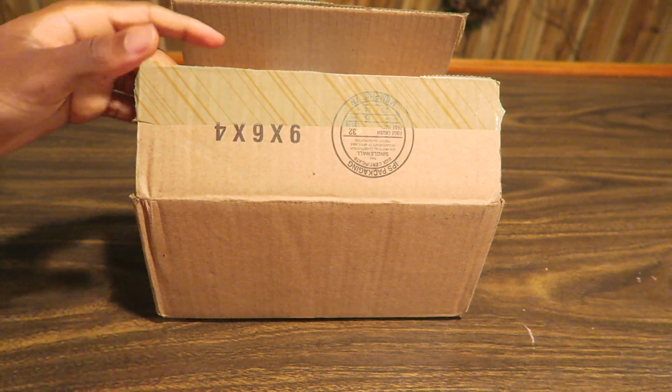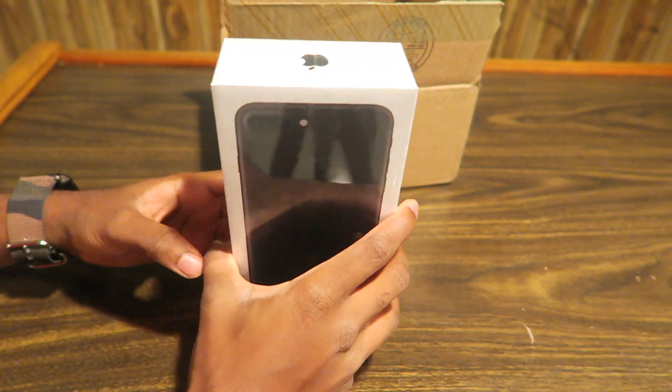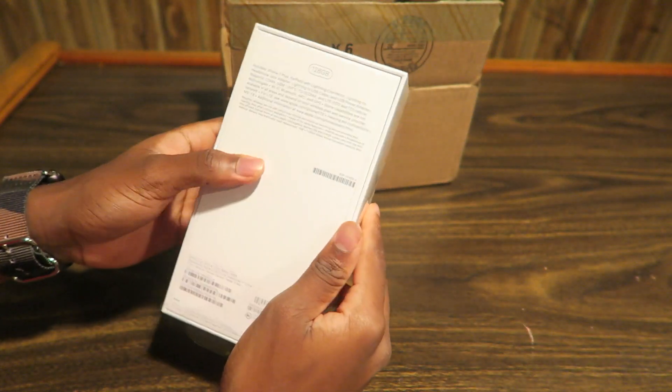Alright, what's going on y'all? Simply Pops here. Very, very special unboxing — unexpected. So we have the iPhone 7 Plus here. Quick unboxing.